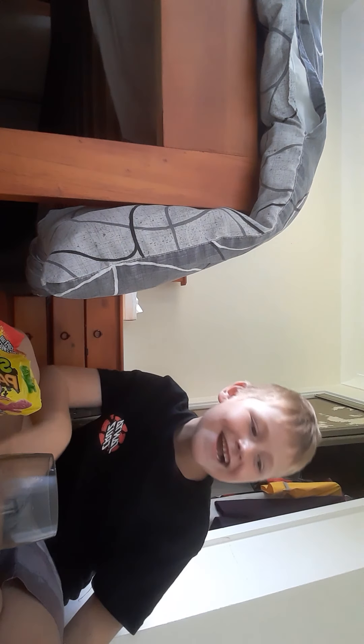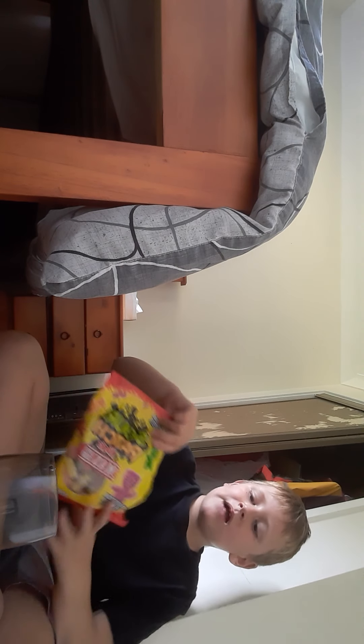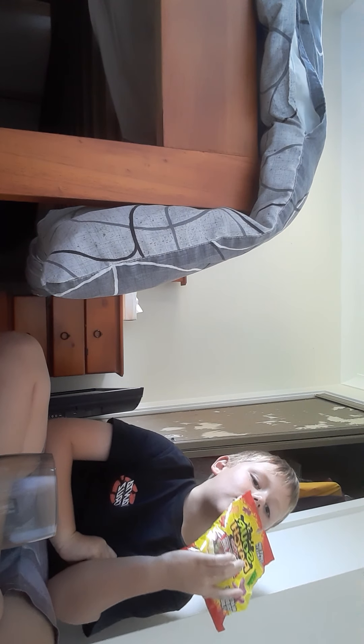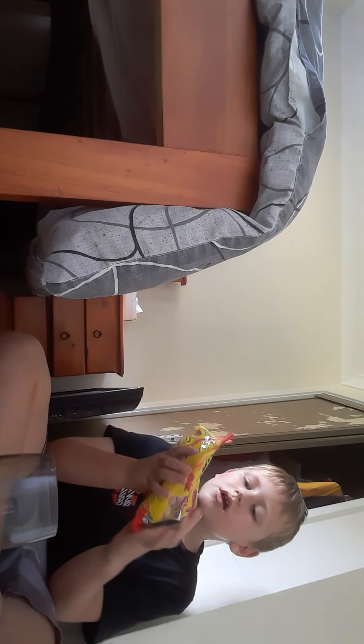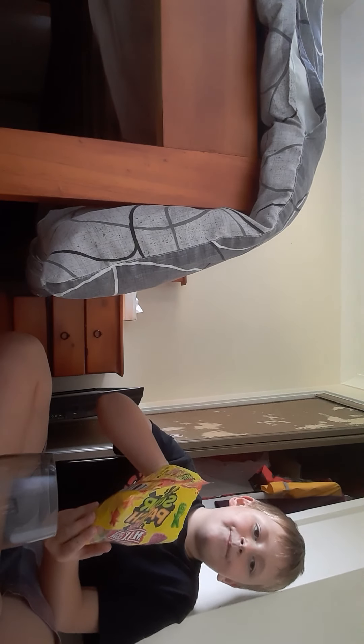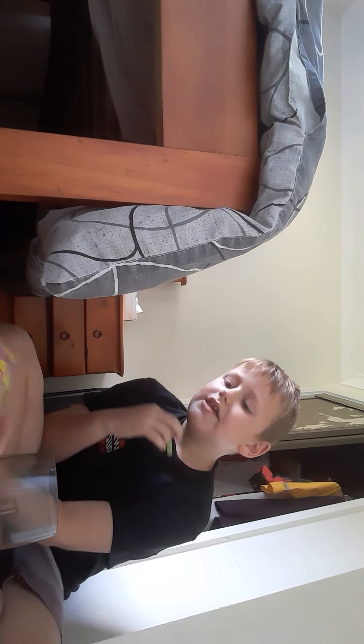I'm just gonna eat it. I definitely got you there. Should I try? Should I try the sour lime? I think it was lime. I wasn't reacting that bad. Sorry - smoke alarm. My house is on fire.